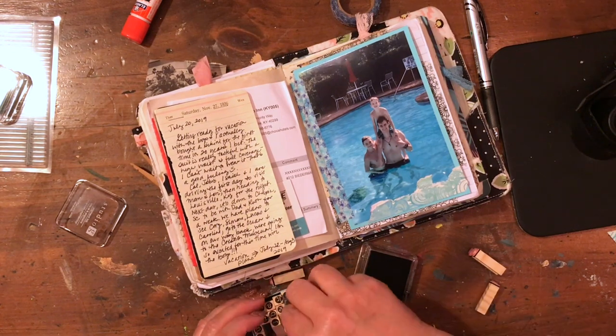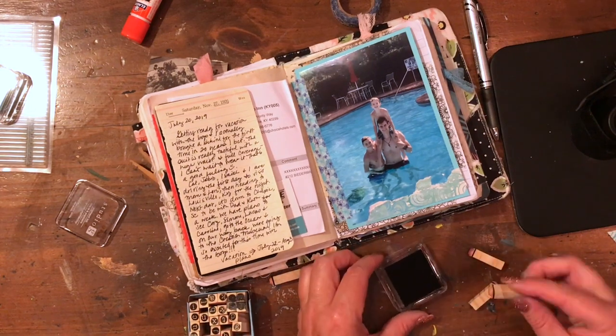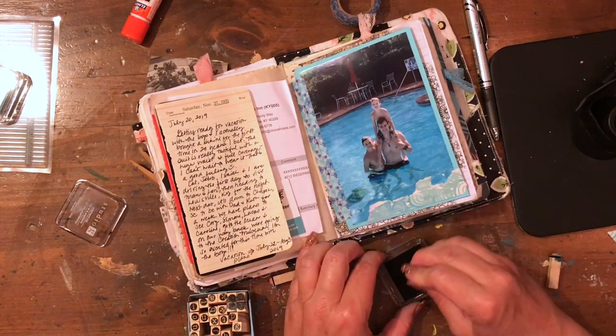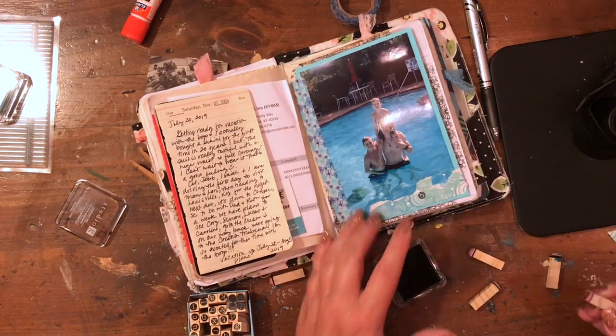Then I stamp 'brothers' on the bottom of the picture.